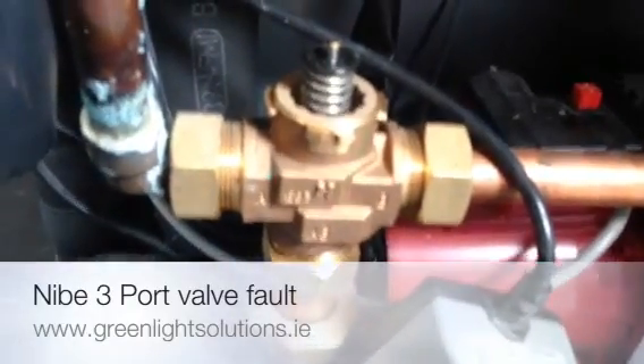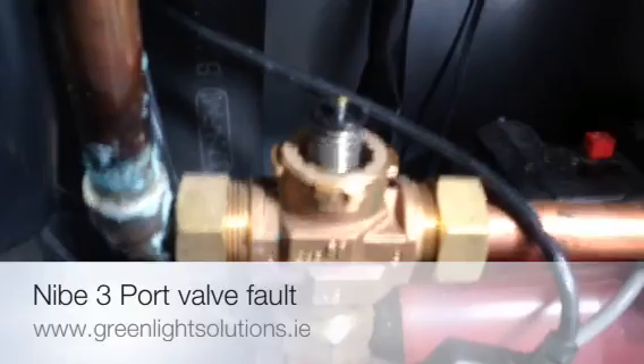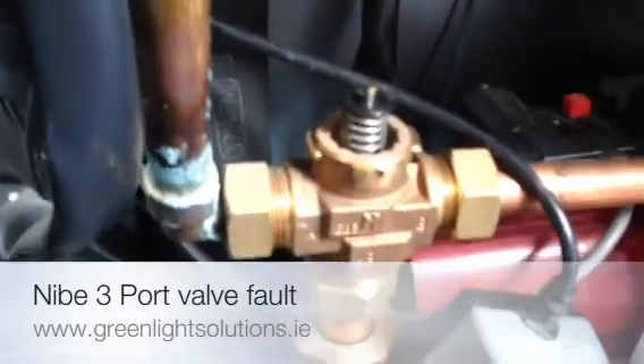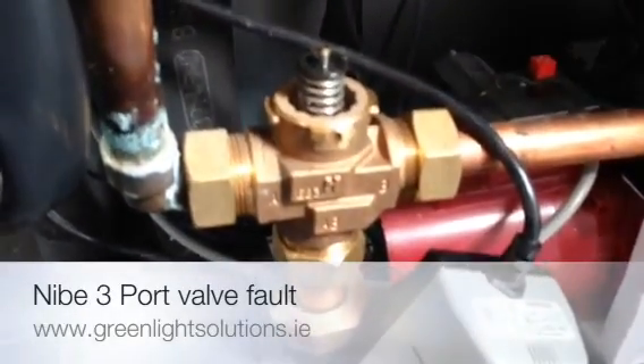This therefore runs up huge bills on your heating system. So much so that you take out the 3 port valve and replace it with a newer model — a non-spring-load type. Very faulty, very common problem on these systems.